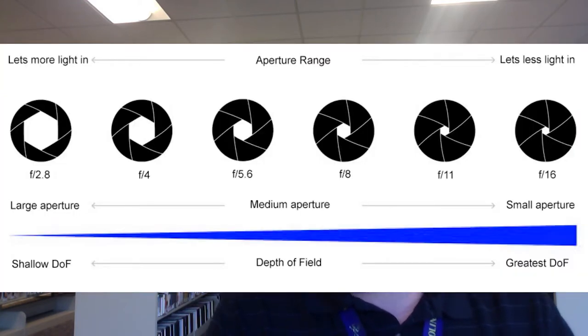The aperture settings are measured in F numbers, or F stops. The typical settings are F2.8, F4, F5.6, F8, F11, F16, and F22. This may vary depending on your lens — more expensive lenses will have larger apertures. It's important to understand that the aperture setting represents a fraction, with the F being the focal length of your lens, usually measured in millimeters. That means that an aperture setting of F2.8 is a large aperture and F22 is a small aperture. This confuses many people, but just remember that the smaller the F number, the larger the aperture, and vice versa.